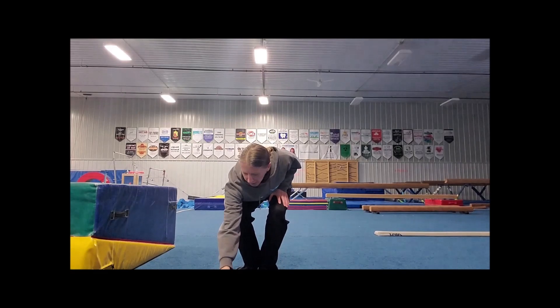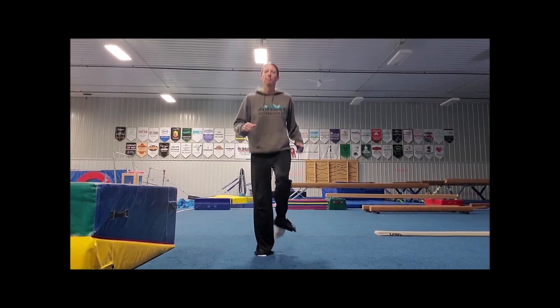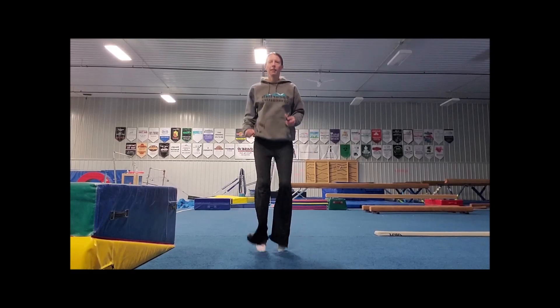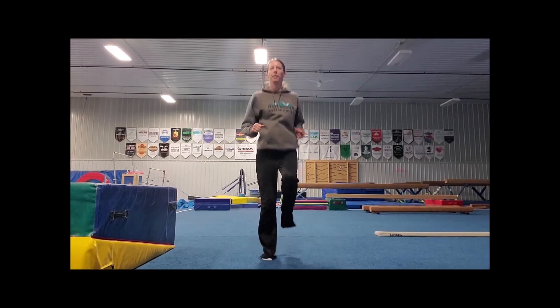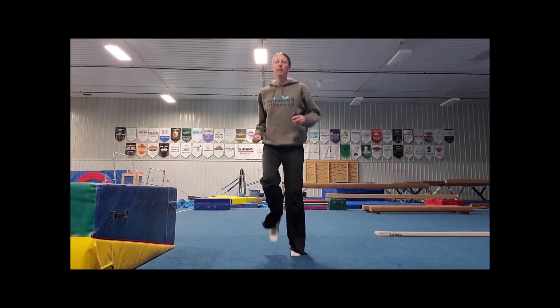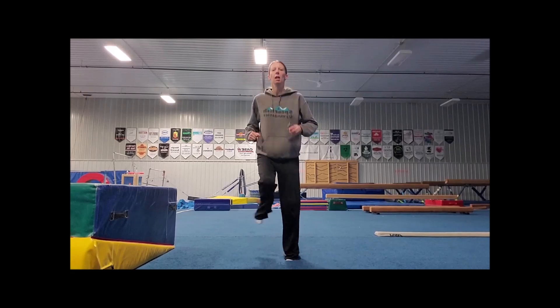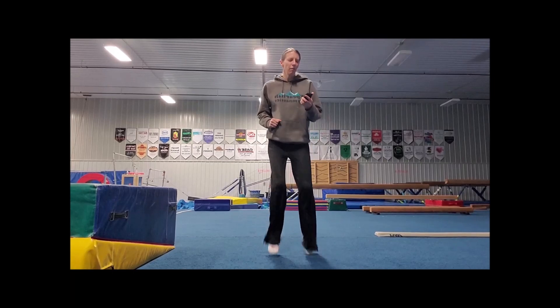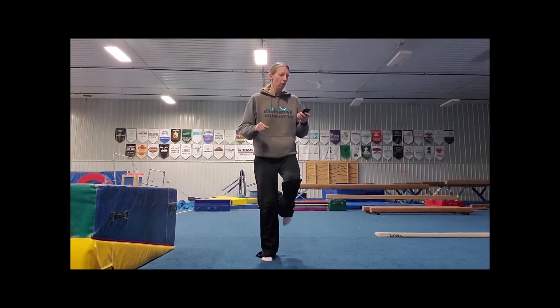Next we have running in place for 30 seconds. Ready and go. Go ahead and mix it up a little bit — go around in a circle, move side to side just a little bit, maybe go the other way. Alright, 5 seconds left. 5, 4, 3, 2, 1. Alright.